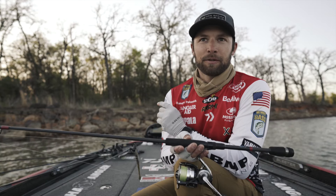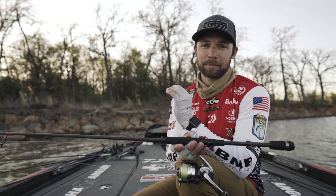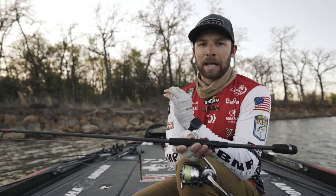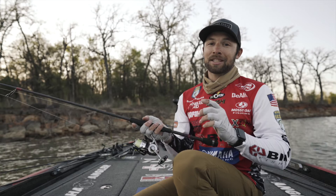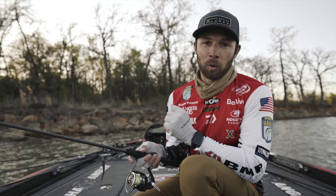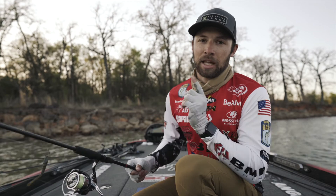So if you are looking to up your game, your drop shot game especially, you've got to tie on the X-Zone Finesse Slammer. And if you want a little bit bigger package, you can also check out the new 4-inch Pro Series Slammer available in 2021.